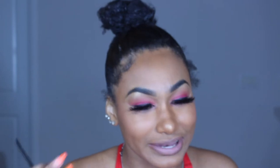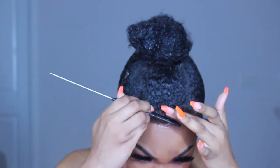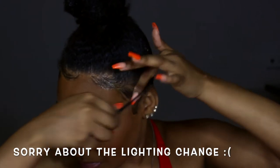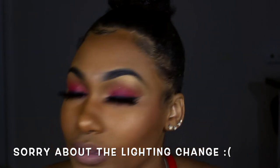Now I'm going to take my Got2b and put it on my edges to lay them down. This is probably my favorite part because I love to lay my edges — everybody always looks at you crazy when you have a bunch of edges out. I've actually been using Got2b ever since I stopped using another product and it's been amazing. Here's how the edges look — just wait for the process.